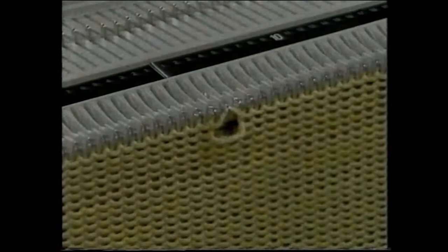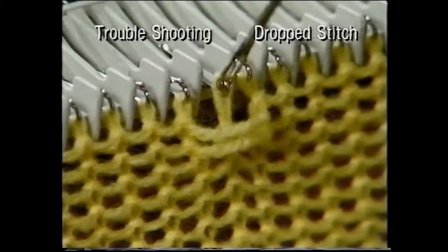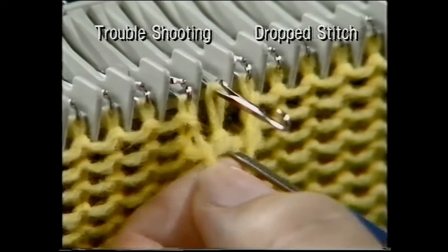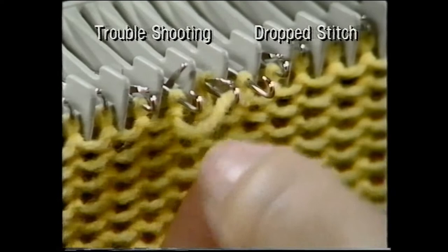A dropped stitch is easy to pick up. Using the transfer tool, pick up the dropped stitch and put it back onto the empty needle. Push the needle forward so the stitch is behind the latch. Pick up the bottom loop and put it onto the hook, then knit the stitch through. Do exactly the same with a second loop, then pull the knitting down.